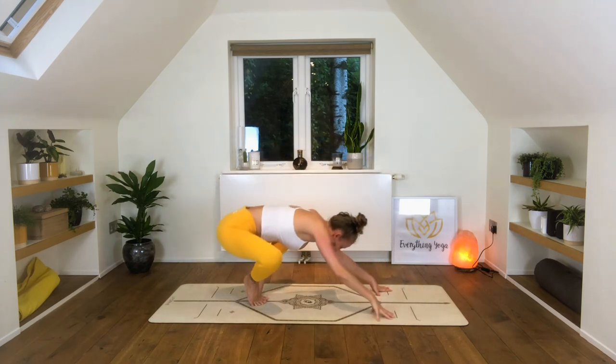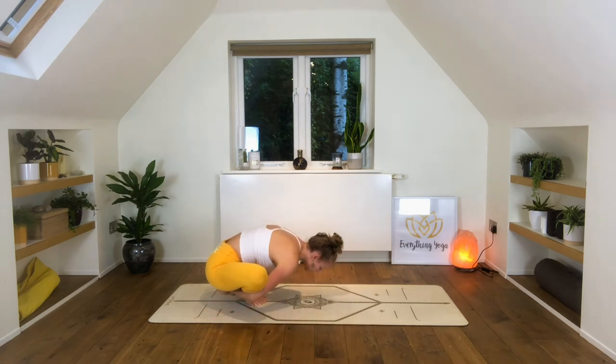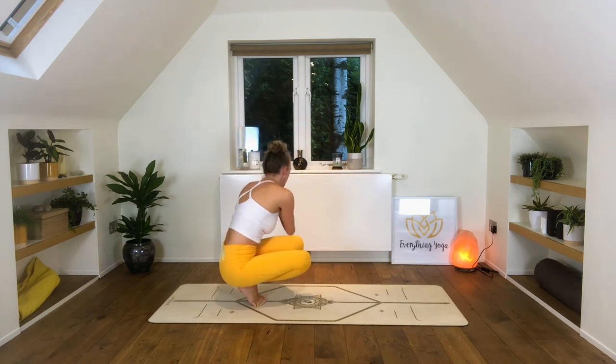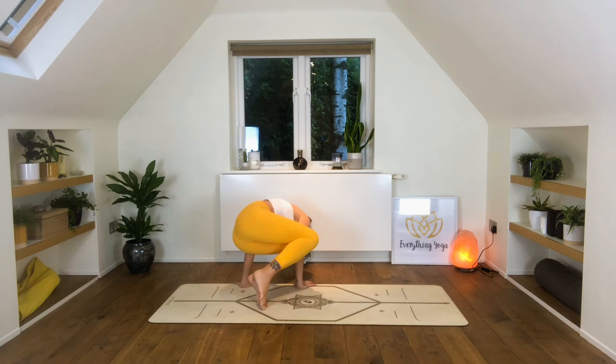Bend the knees, open them wide, feet together, and bring the hands behind the feet and fold in — garland pose. Make your way back up, inhale, reach the arms high. And you can come just into your twist to the left, or we can come through into our side crow position — having a little play, maybe extending the right leg.